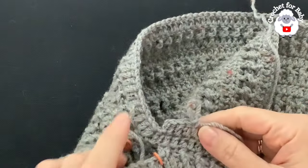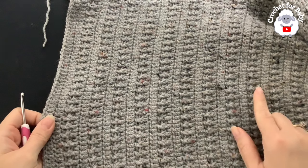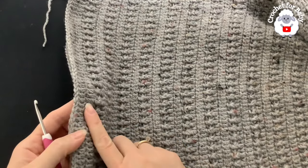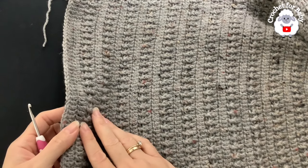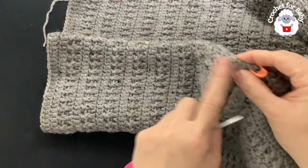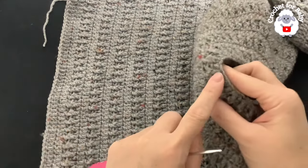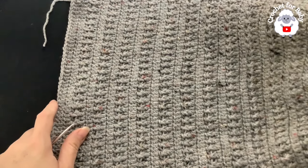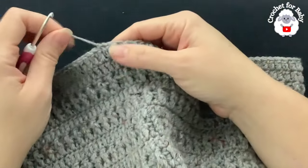I finished making the body — a total of 27 rows from where I separated the sleeves. The last two rows were plain double crochets, with 138 stitches throughout. From right under the sleeve to the end measures about 28 centimeters — about 11 inches. From the top of the neckline to the last row it's measuring about 42 centimeters — about 16.5 inches.